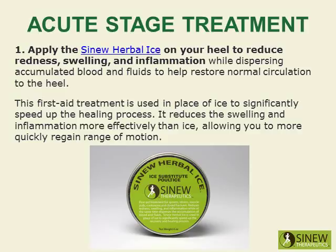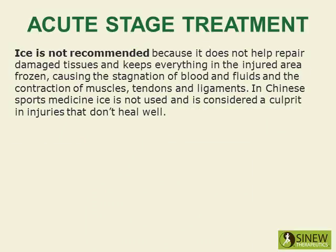This first-aid treatment is used in place of ice to significantly speed up the healing process. It reduces swelling and inflammation more effectively than ice, allowing you to more quickly regain range of motion. Ice is not recommended because it does not help repair damaged tissues and keeps everything frozen, causing stagnation of blood and fluids and contraction of muscles, tendons, and ligaments. In Chinese sports medicine, ice is not used and is considered a culprit in injuries that don't heal well.